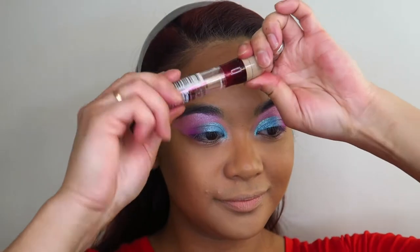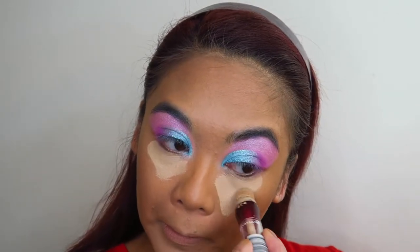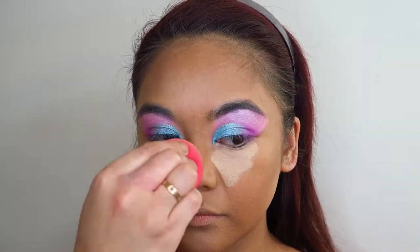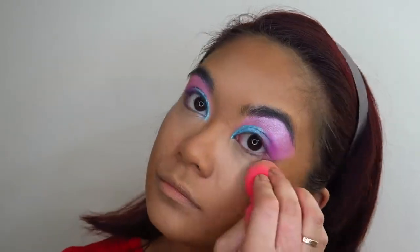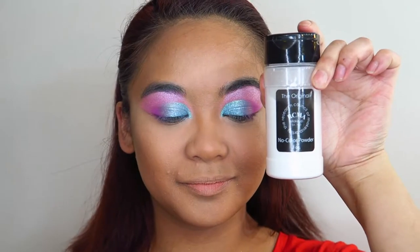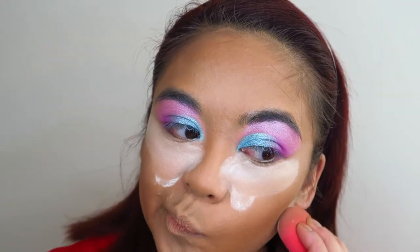For highlight and concealer I'm going to be using my Maybelline Age Rewind Concealer, applying this under the eyes, on the forehead, and down the nose, then blending all of it in with my Morphe Beauty Sponge. Next I'm going to bake with my RCMA Translucent No Color Powder, baking quite liberally under the eyes and under the jawline.